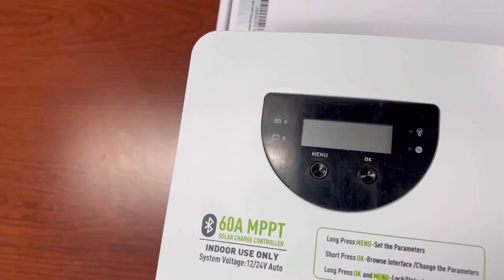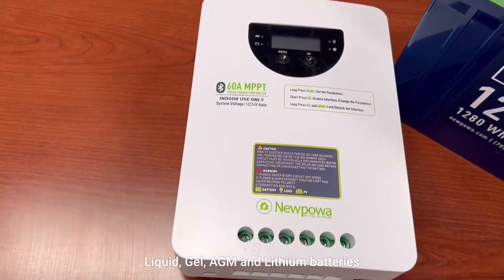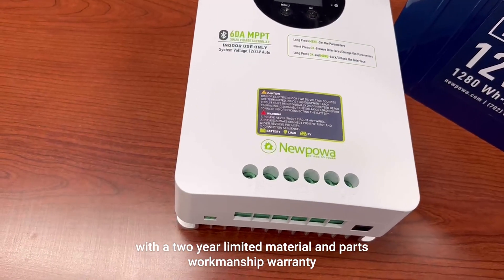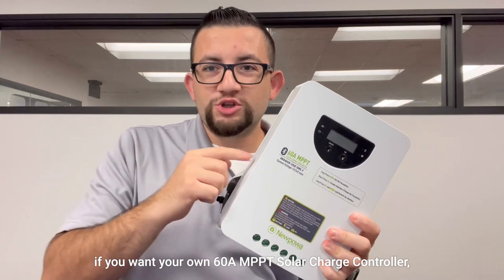The built-in Bluetooth allows you to monitor, track, and adjust your charge controller on a secondary device. This charge controller also supports liquid gel, AGM, and lithium batteries. In terms of warranty, this charge controller comes standard with a two-year limited material and parts workmanship warranty.